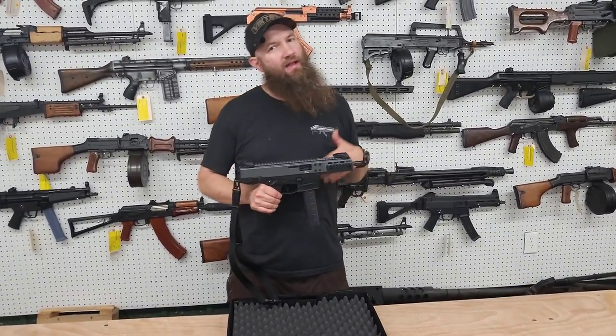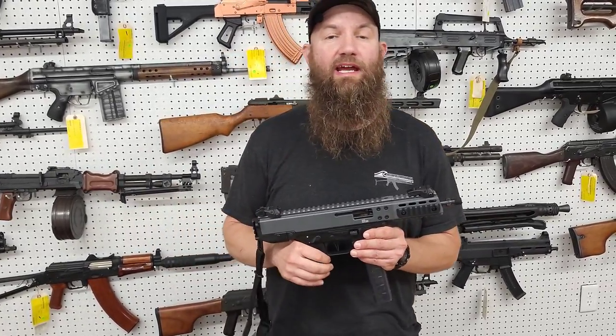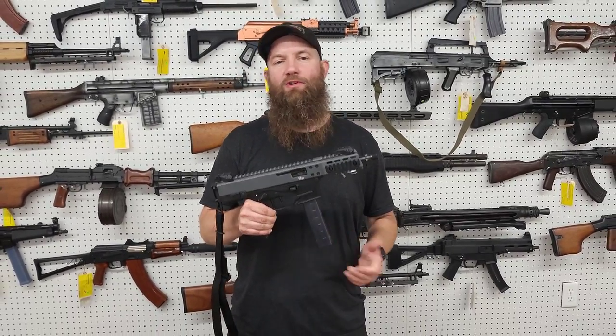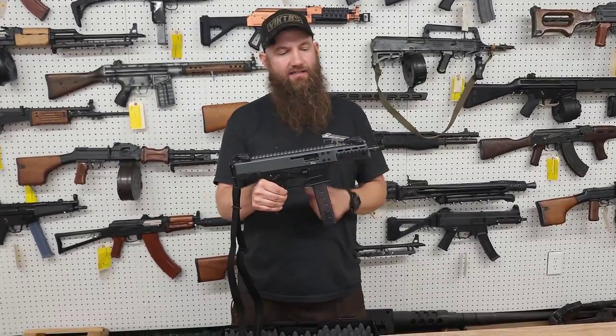Hello, welcome back everybody. Haven't been at this backdrop here in a little while in one of our offices here at Atlantic. Got something really cool in hand, though. This is an exclusive to B&T licensed distributors and dealers — this is the B&T GHM-9 Enhanced.